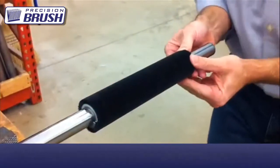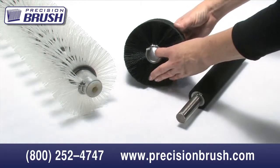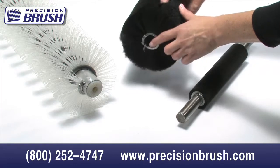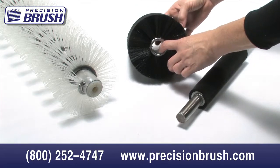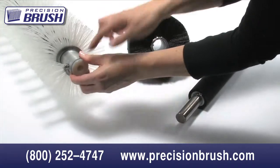However, the brush still needs to be secured to the shaft. Some brushes can be made with mounting clips, which can connect the brush to the shaft either by a weld, clamp, or fastener. Depending on the use of the brush and the brush environment, it is possible to use epoxy, shaft collars, or J-bolts to secure the brush.